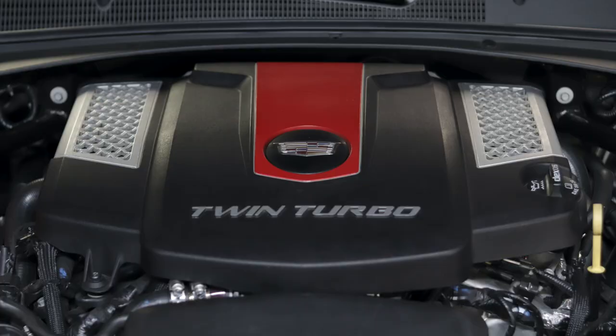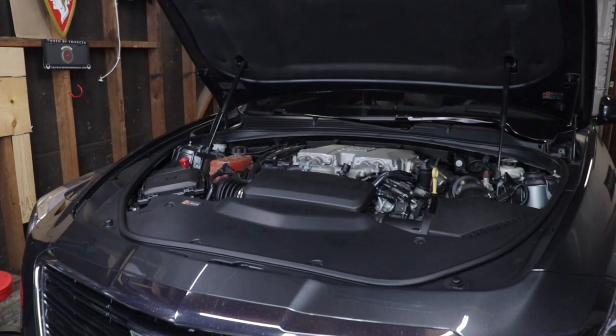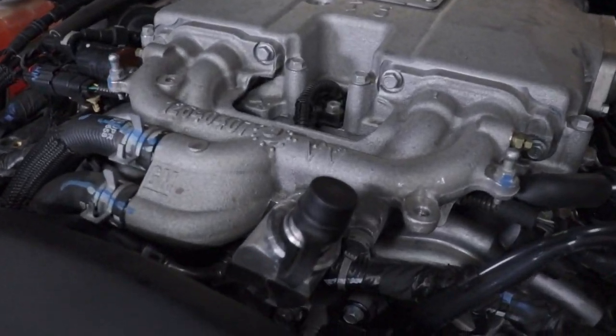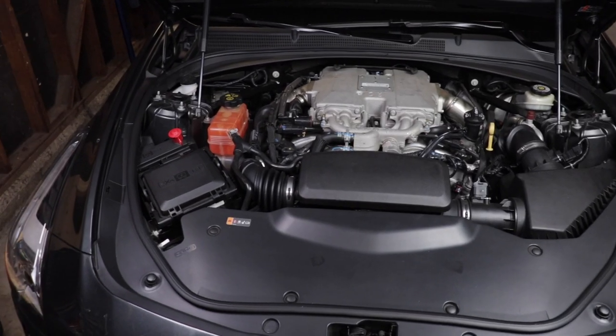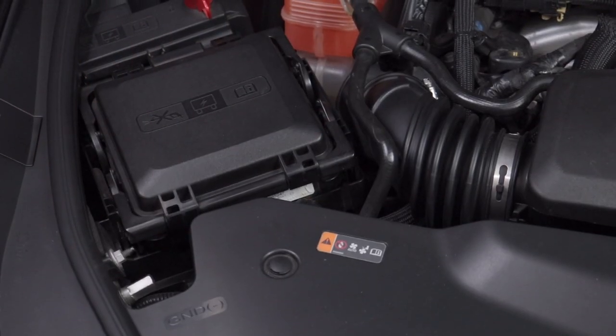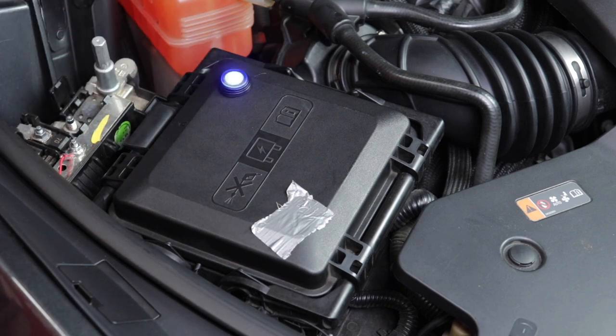First, you'll need to remove your engine cover using the T30 Torx and remove the oil filter cap. Be sure to put the cap back on once the cover's off. This is the CTS V-Sport's intercooler — the ATS-V has some vacuum boxes on top, but rest assured they are the same unit. The first step is to install a switch to be able to run the intercooler pump. You can do this temporarily or do it for a permanent install like I'm going to, where I mount the switch on the fuse box lid.